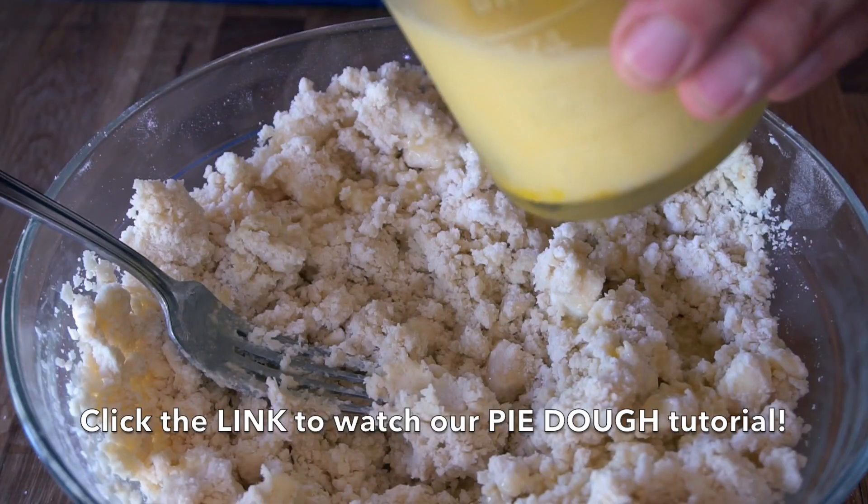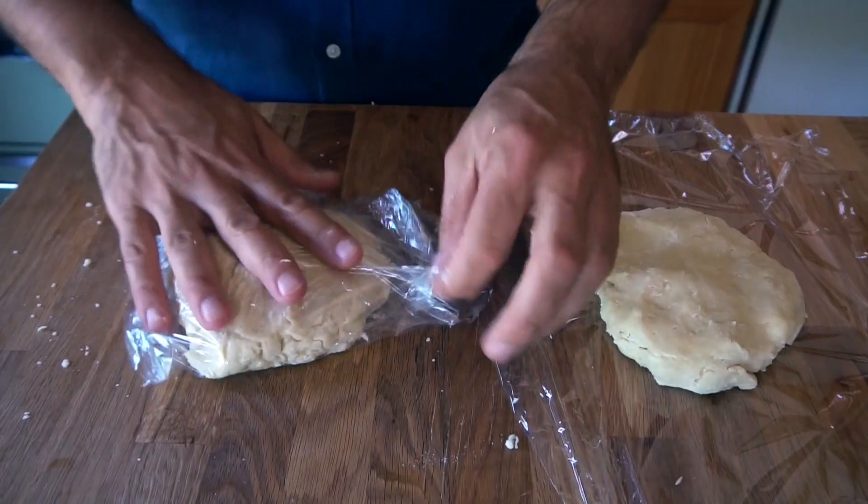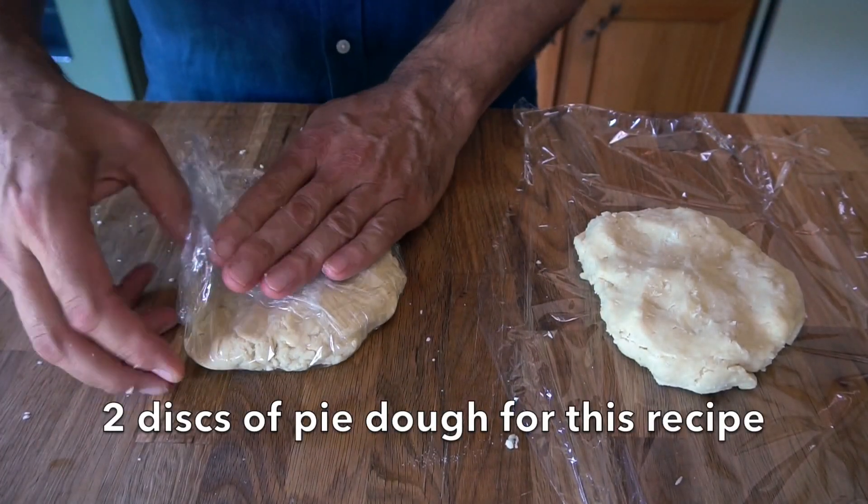We're going to start the recipe by making pie dough. If you've never made pie dough before, click up here for a quick tutorial. Very straightforward — I love my pie dough. It was my mom's and it always works. Watch how I prepare it; you'll be an expert in no time. Once our dough is prepared and chilling in the fridge, we move on.